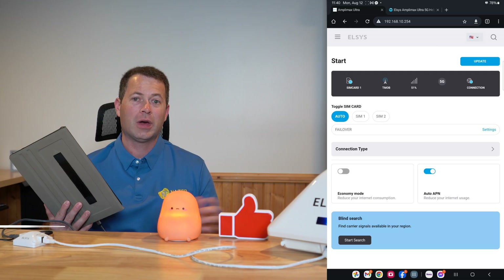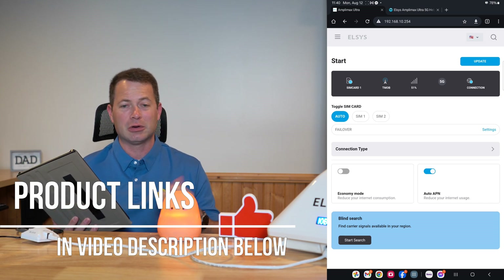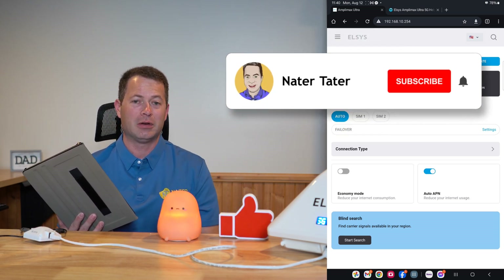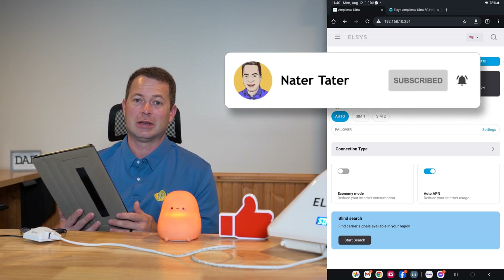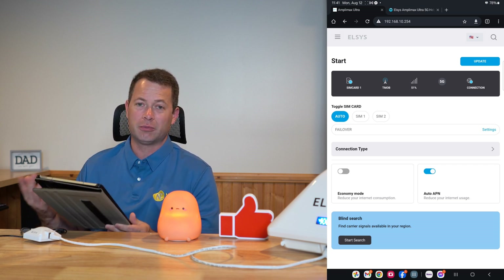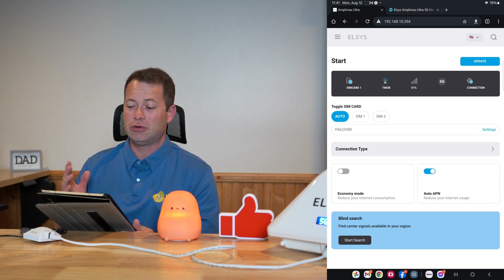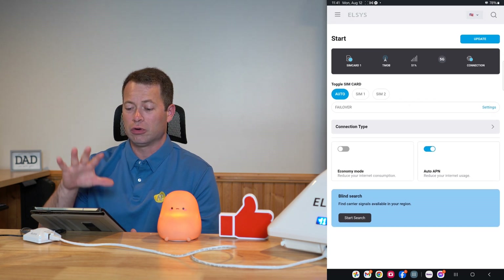I will have links to products like this Elsys unit and the USB-C adapter in the video description below. Please hit the like button and consider subscribing for more content like this. In the interface, once hooked up to a computer or tablet, you go to 192.168.10.254 — that's the default address of this unit — and that's going to show you the web interface, which is what they've been changing.